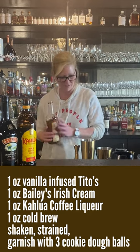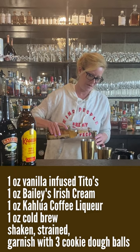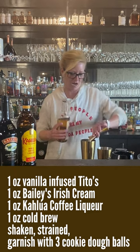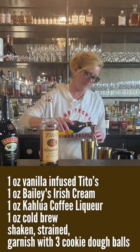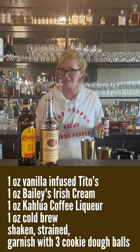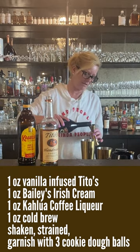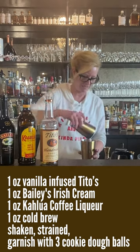So I started with one ounce of cold brew coffee, because I don't need to be brewing stuff and all that nonsense — you just go to the store and get something, it's already cold, easy peasy. Then one ounce of vanilla vodka, one ounce Kahlua, one ounce of Bailey's. What could be easier? Four ingredients, equal parts each.